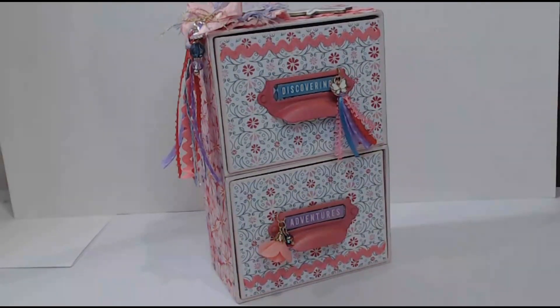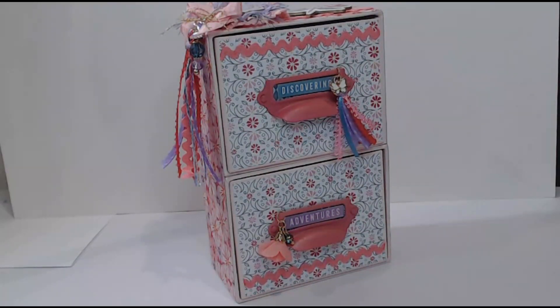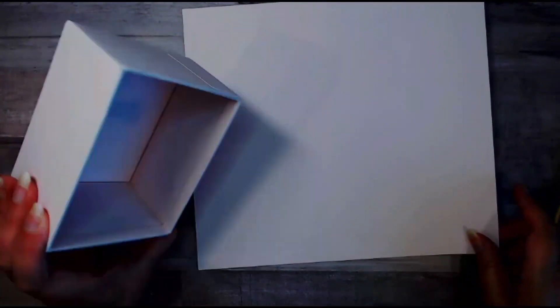Welcome to my channel. Today we are going to learn how to make a mini file cabinet, so keep watching and let's get started. I'm going to start by making two boxes.